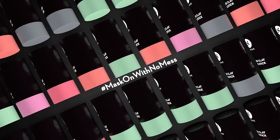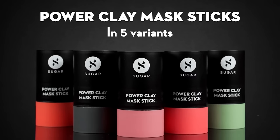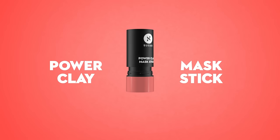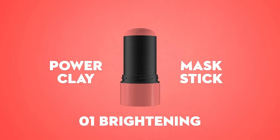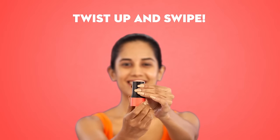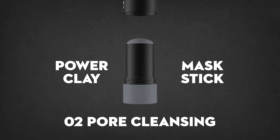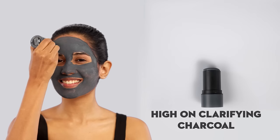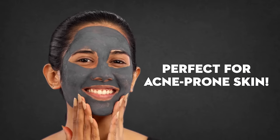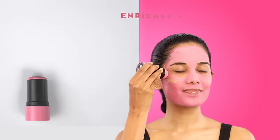Mask on with no mess — behold the new power clay mask sticks. Achieve a youthful radiant glow with Grapefruit Twist. Turn, swipe — get the perfect skin detox with Charcoal. Give your skin a boost of hydration with Rose and Coconut.